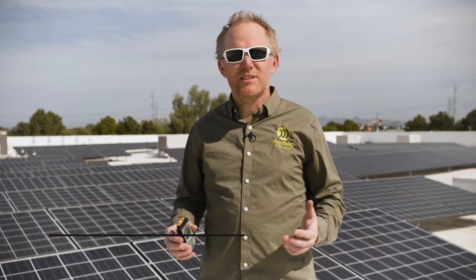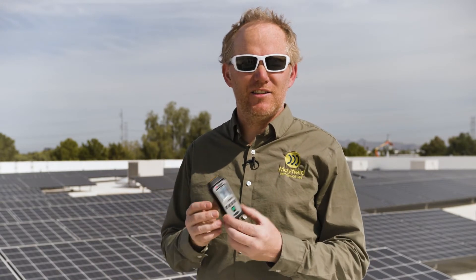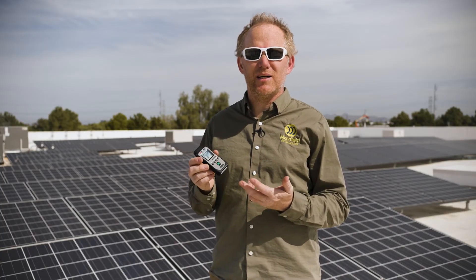My name is Ryan Mayfield. I'm the founder and CEO of Mayfield Renewables. My name is Kyle Bulger. I've been in the solar industry for a little over 20 years. The PVM210 is a simple to use irradiance meter. It fits in your pocket, you can use it on the job site every day, and it uses simple AAA batteries, so there's nothing complicated about it.